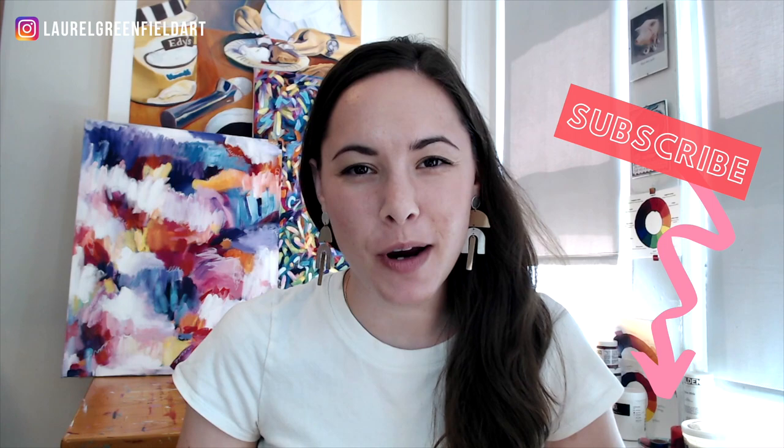Looking for a painting tutorial for beginners? By the end of this video, I'll show you exactly how to paint this vibrant and colorful snow cone. For all the best lessons on painting vibrant color with acrylics, be sure to subscribe to my channel and hit the bell so you don't miss a thing.